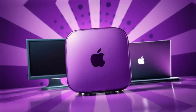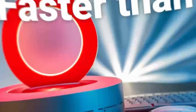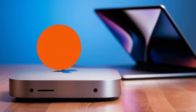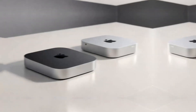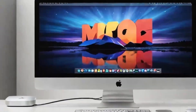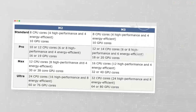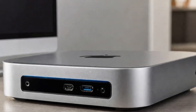But of course, no product is perfect. One downside is the price — compared to other hubs on the market, this one is definitely on the higher end. If you're just looking for something basic to expand your ports, you might find cheaper alternatives that get the job done. But if you want something that's built to last, offers top-tier performance, and is designed specifically for Apple users, the Satechi Mac Mini M4 hub could be worth the extra investment. Another con is that the hub doesn't offer quite as many ports as some other models on the market. If you need a ton of USB ports or specialized slots like SD card readers, you might want to consider other options. But for most people, the selection of ports on this hub will be more than enough.